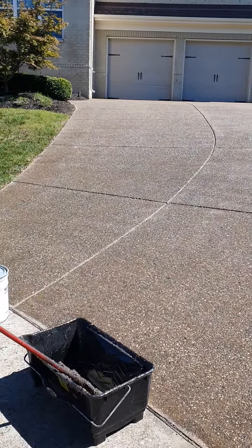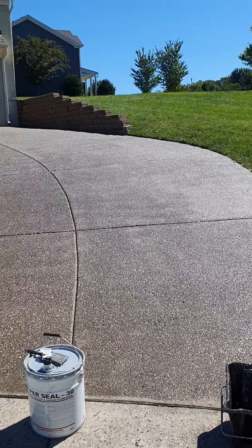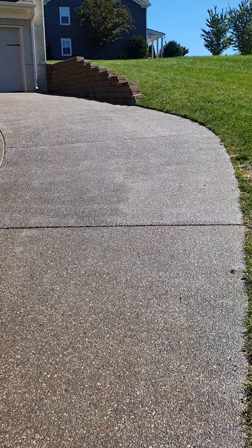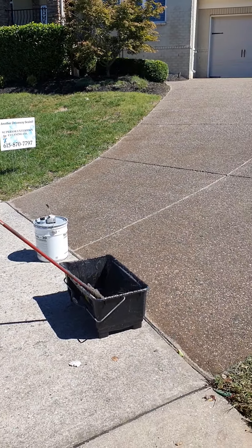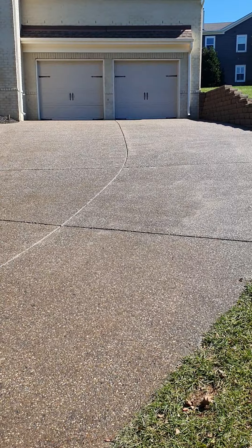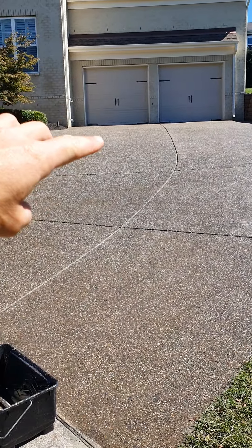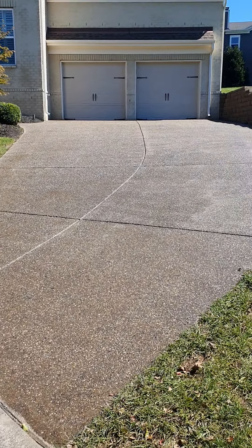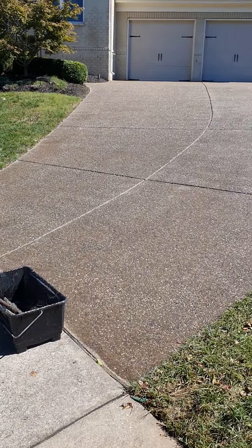Just finished our first coat on this driveway. As you can see, it's got a slope to it. We did a gray — one coat in right now, still wet. One thing I wanted to point out: when you have a customer with a driveway that has a slope like this, I always recommend upselling to Shark Grip. It's something you can find online or at your local Sherwin-Williams, and it helps prevent slipperiness, especially when it's raining. It puts some additional grip in it. You mix it in with your top coat of sealer — on the second coat, we'll do it on this one.